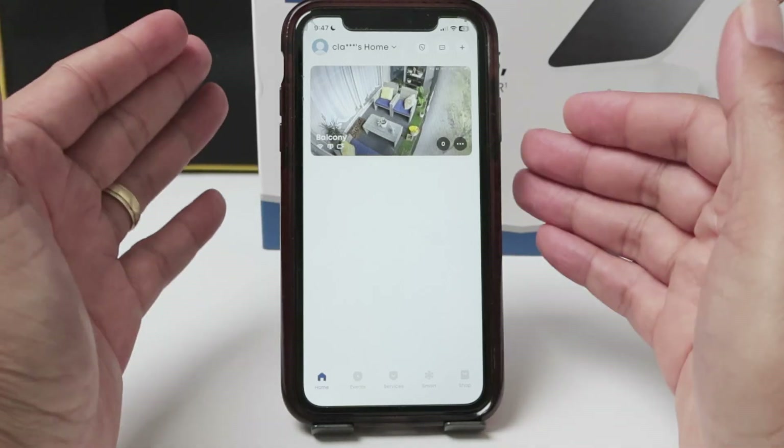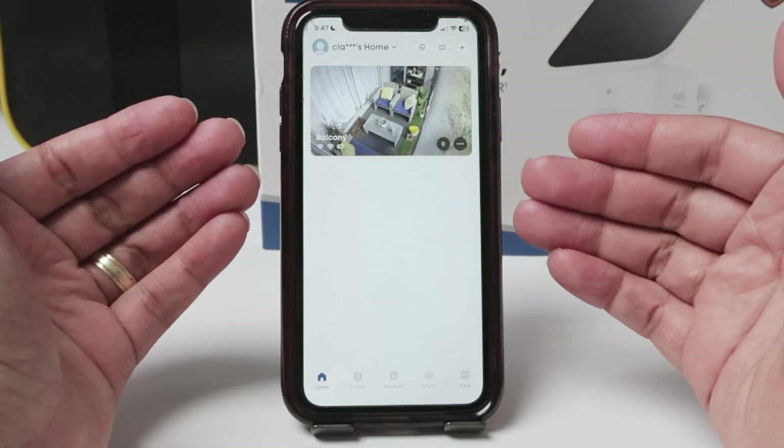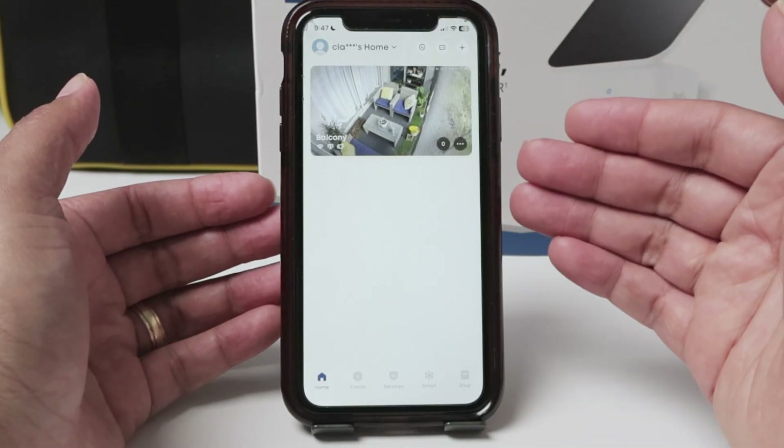Hello there, let's talk today about the Eufy camera not recording audio. If you want to record audio and video but audio is not available and it's not recording, here's the solution for you.